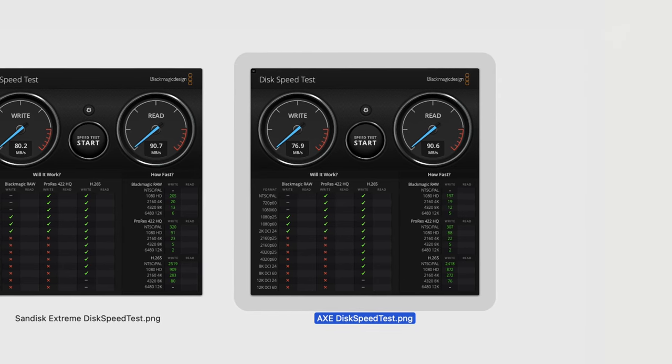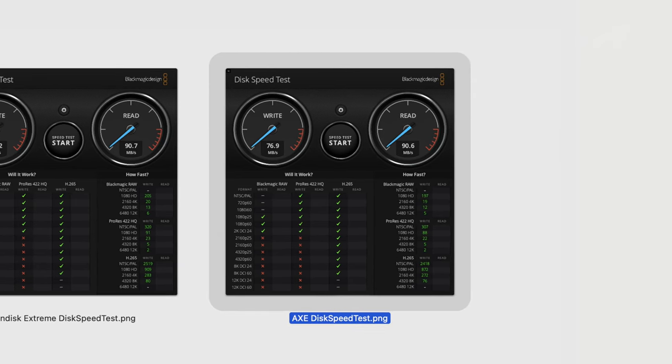The read speeds are effectively the same. So we had a chance to test out the Axe SD card, and as you saw in the results, there really was no appreciable difference between the Axe and the Samsung Pro. There was a little bit of difference in the write speeds — the Axe was 3 to 4 megabytes per second slower — but in read speeds they were right neck and neck. From a practical standpoint, really negligible difference between the two.